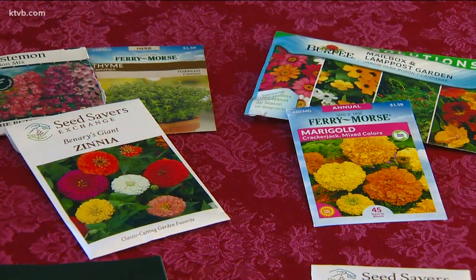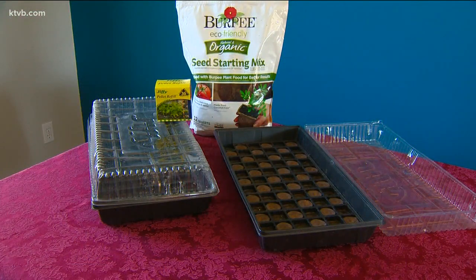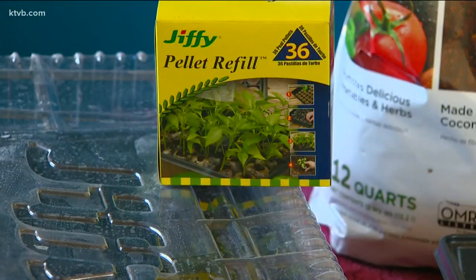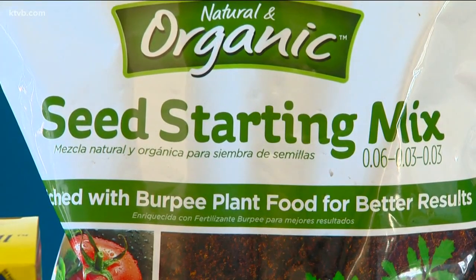Things like marigolds, zinnias, and herbs like thyme. Before I plant those seeds though, I want to check my indoor seed starting supplies and make sure they're ready to go, including cleaning my seed starting trays and stocking up on peat pots and seed starting soil.